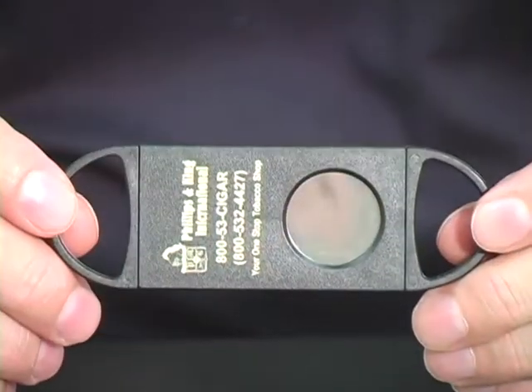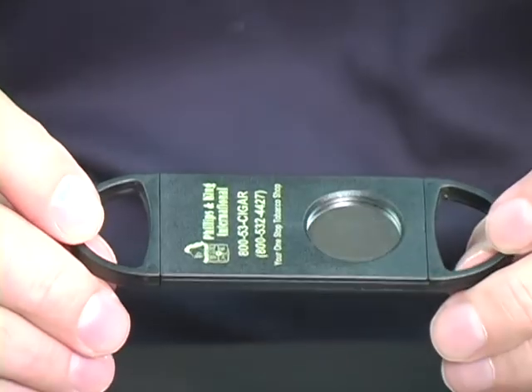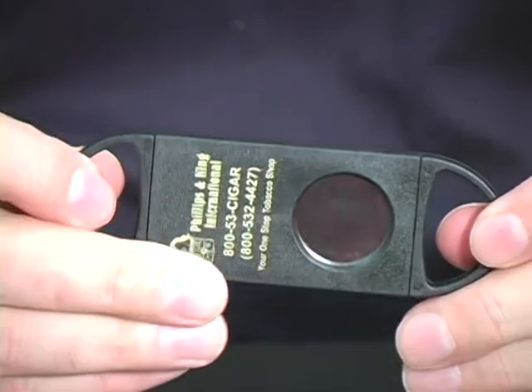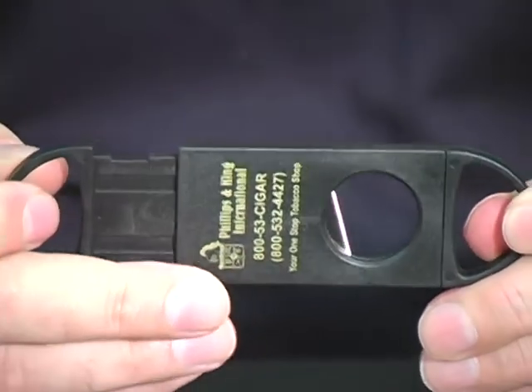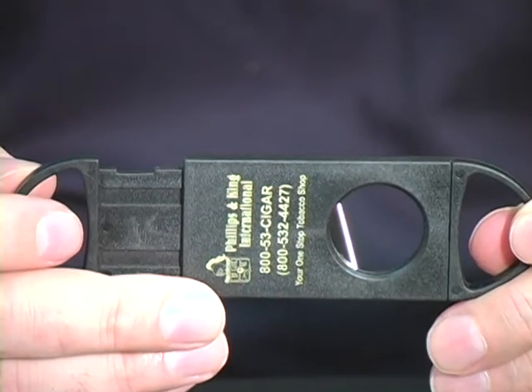Now we have the guillotine cutter. You've all seen these, and most of you own them. It's pretty simple, but it works very well. It has a single blade in most cases, a double blade in some cases.